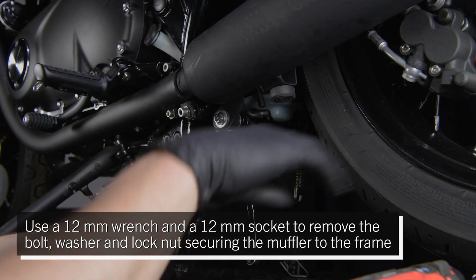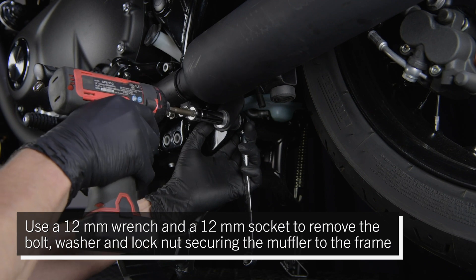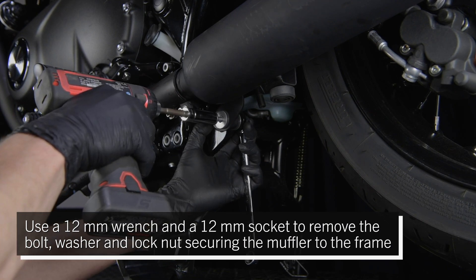Use a 12 millimeter wrench and a 12 millimeter socket to remove the bolt, washer, and lock nut securing the muffler to the frame.